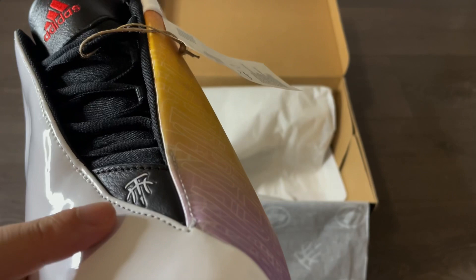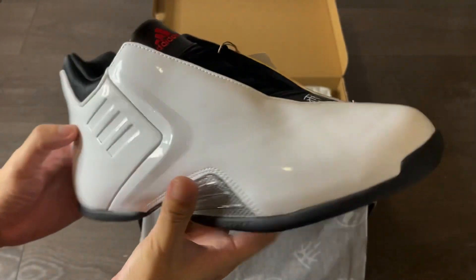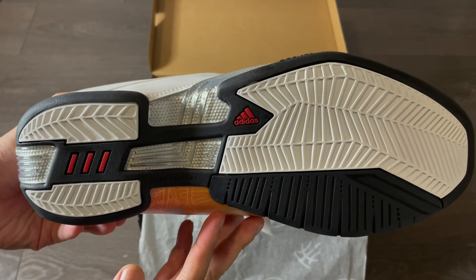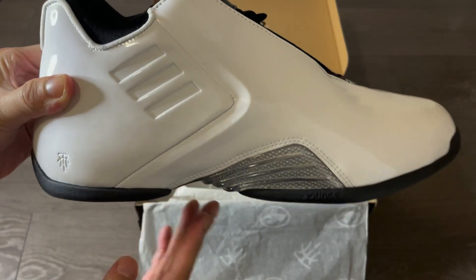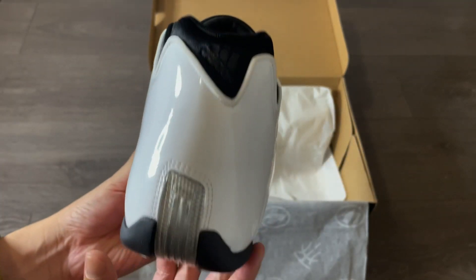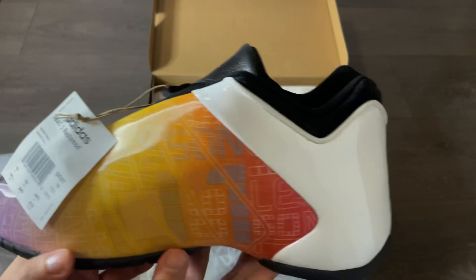Coming back to some details, you see the T-Mac logo on the tip of the zip-open tongue, and there's also a two-part design. The traction pattern does seem to be decent. Overall, just based on the look, I think this is a pair that you either love or hate. But if you want to add some revamped OG hoop shoes to the collection, these are probably a good option.